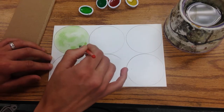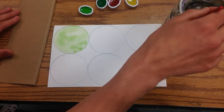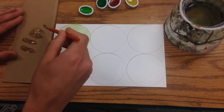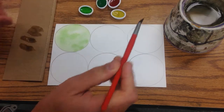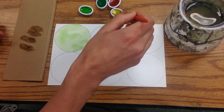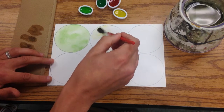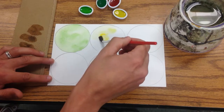It's okay if you go past that line because we're going to cut these out later. Now I'm going to rinse my brush out and wipe it on my paper towel because I don't want to mix this in with my yellow. So now I add some water to this yellow one and I can start to put it onto this circle here to make a yellow apple.